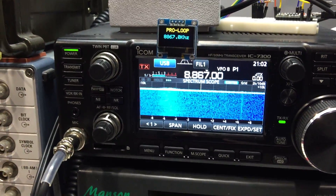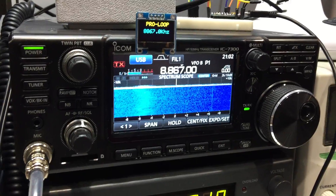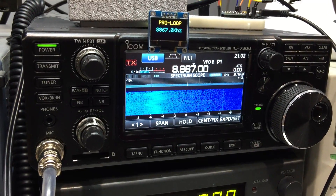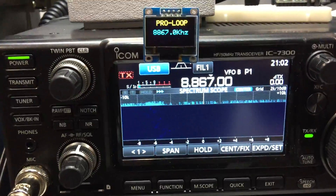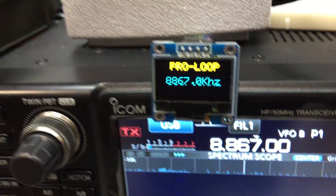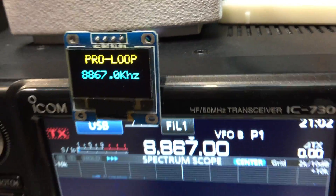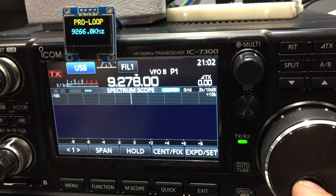This one's actually tuned to the aircraft band. If I move the stepper motor — there we go — off frequency, very narrow. Anyway, I hope you like the Pro Loop and the gadget suite.